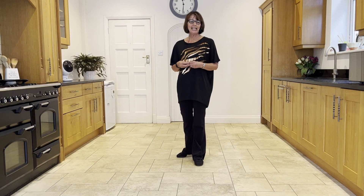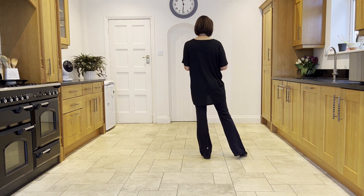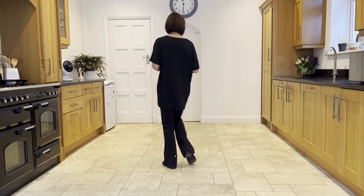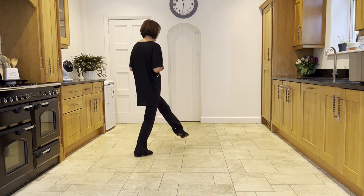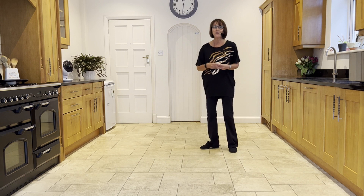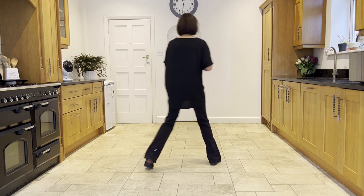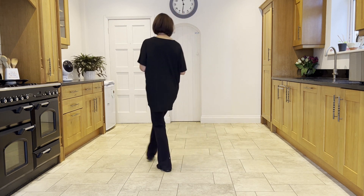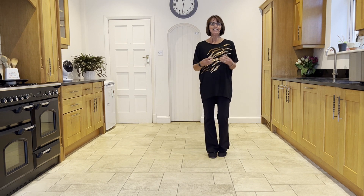Now let's practice linking the end with the beginning. You will have the weight in the left and you will be going behind, side, cross and then a flick. So taking right behind — behind, side, cross, flick — and then you go into your half turning jazz taking the left across: cross, quarter, quarter, together, and so on.